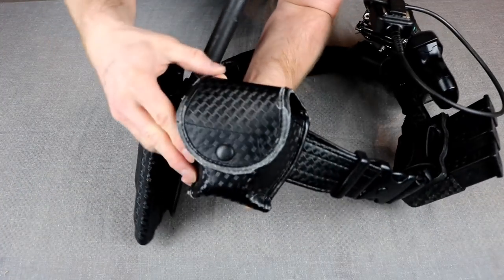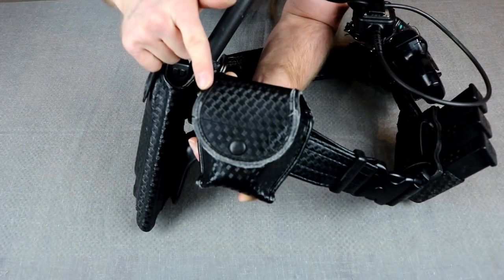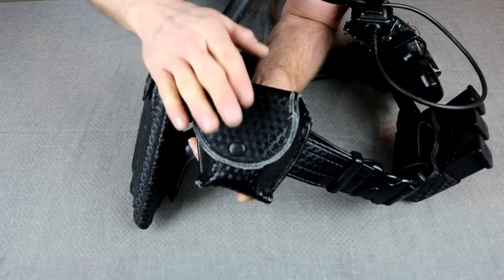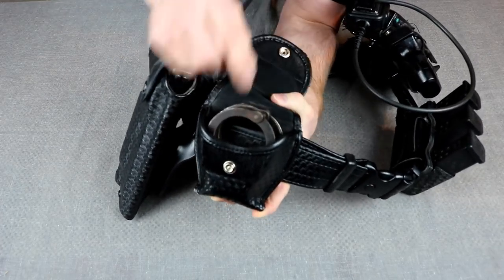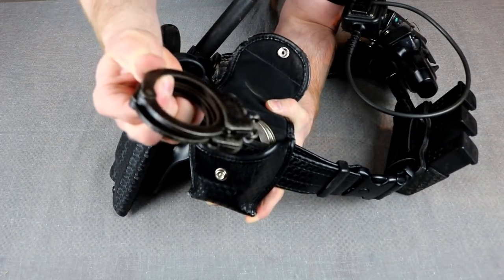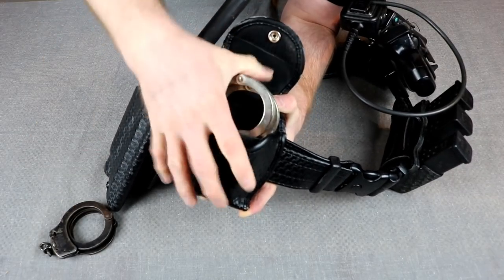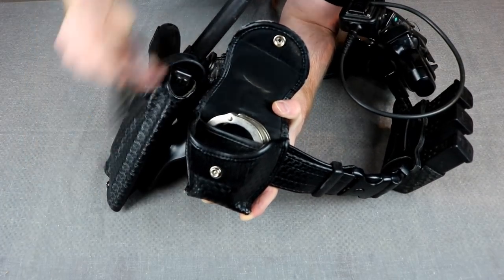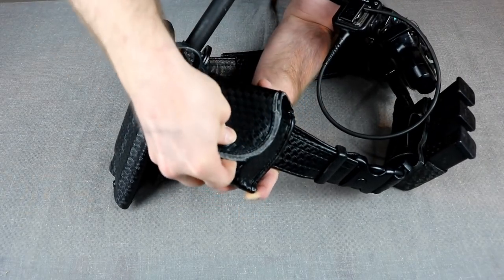Next on my right side is my handcuff pouch. You can see the honest wear going on with it — a lot of this stuff is due to be replaced in the near future. Inside I have two pairs of handcuffs: one pair of chain handcuffs and one pair of hinge handcuffs. I have one set up so I can grab them easily with my left hand and the other loaded so I can grab them easily with my right hand.